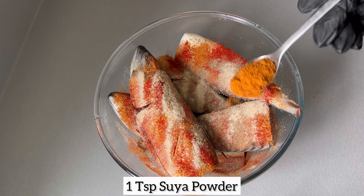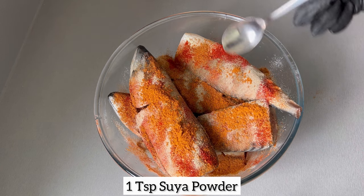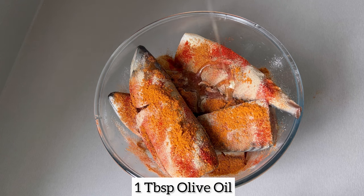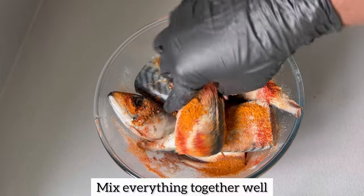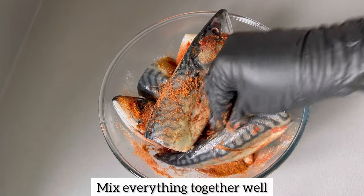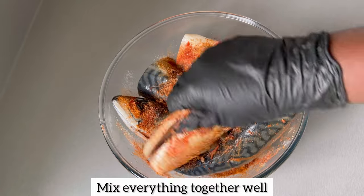Now the secret ingredient which will make your mackerel taste incredible is sea powder. If you don't have sea powder, honestly don't worry — your mackerel will come out really nice, but if you do have it be sure to add it. Once you've added your seasoning and olive oil, ensure that you rub the seasoning in very well.